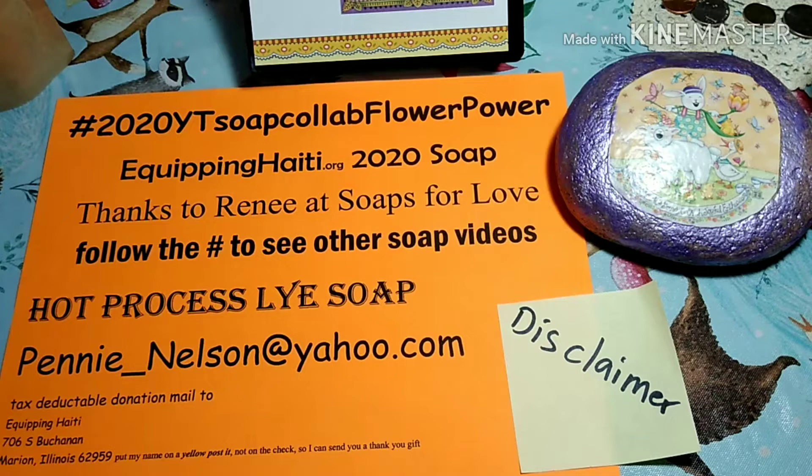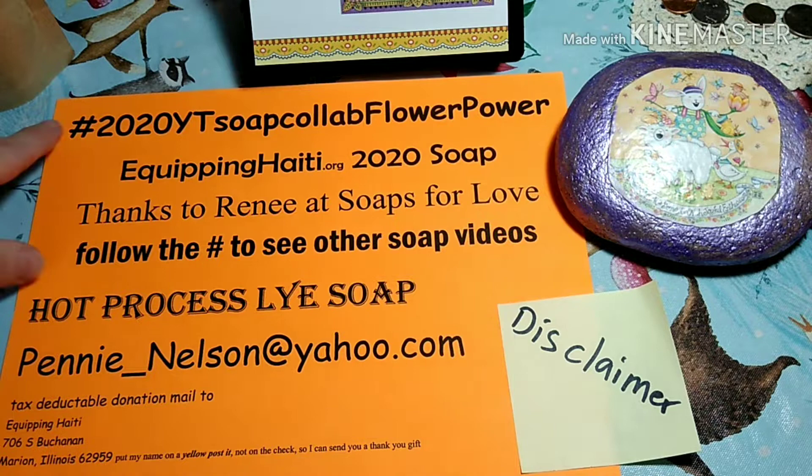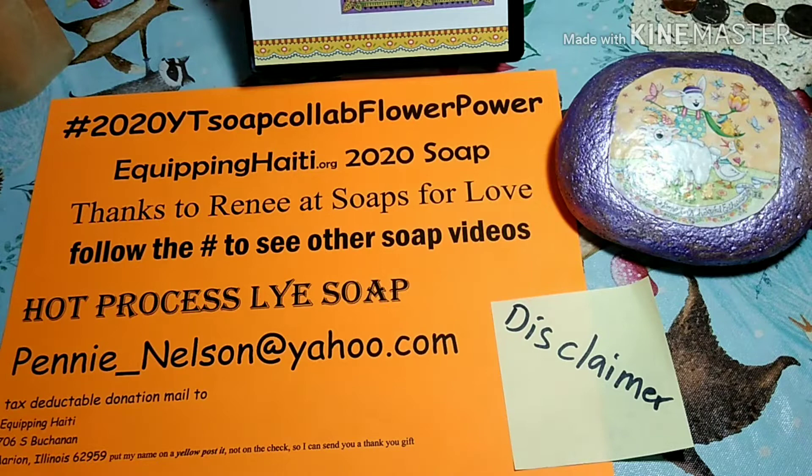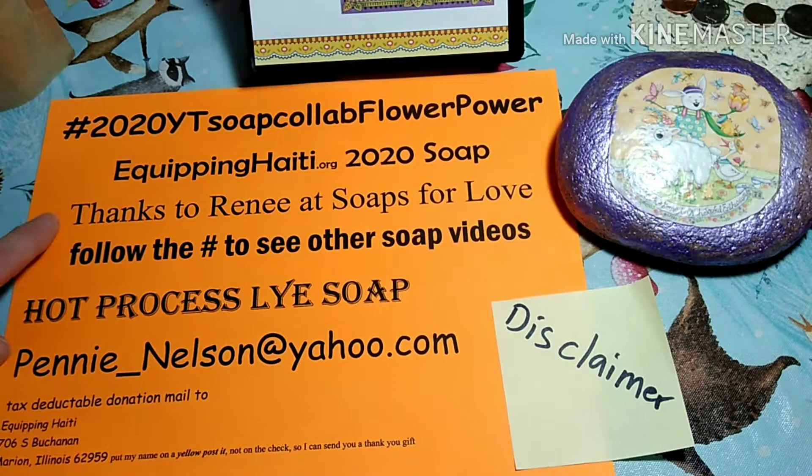Good morning. I am Penny Nelson, Providence Soapery 62959, and today is Thursday and I am making some hot process lye soap. This is going to be a collaboration, so if you would follow the hashtag link to see 60, 70, a lot of other soap makers who are going to be doing this collaboration. The name of my soap is going to be called Equipping Haiti 2020 Soap. I want to extend my thanks to Renee at the YouTube channel Soaps for Love for coordinating this event, and I want to give a shout out to all of my other soapy friends.